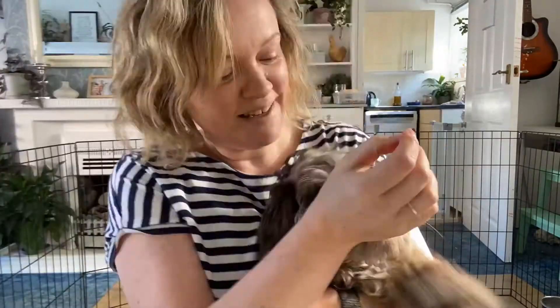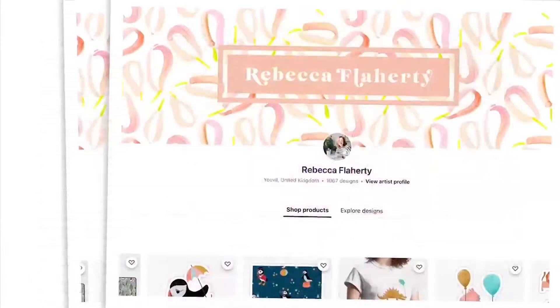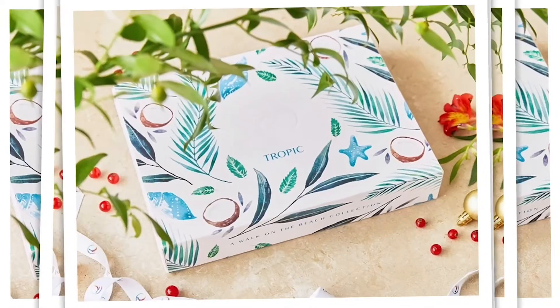I'm Becky Flaherty, an illustrator and surface pattern designer based here in the UK. I'm so excited to be teaching this class here on Skillshare because this is where I got started in my career in surface pattern design and learned how to make patterns. I now sell my designs on sites like Redbubble, Society6 and Spoonflower, as well as doing freelance work for both small and large businesses.